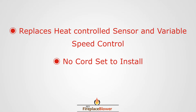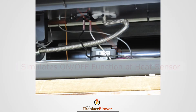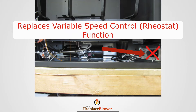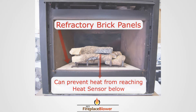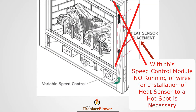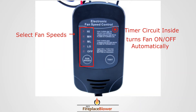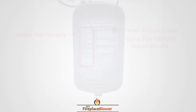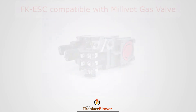There's no cord set to install, no heat sensor or variable speed control. You don't need to run the wires to put the heat sensor in a certain spot. It's compatible with the millivolt gas valve and the IPI gas valve.